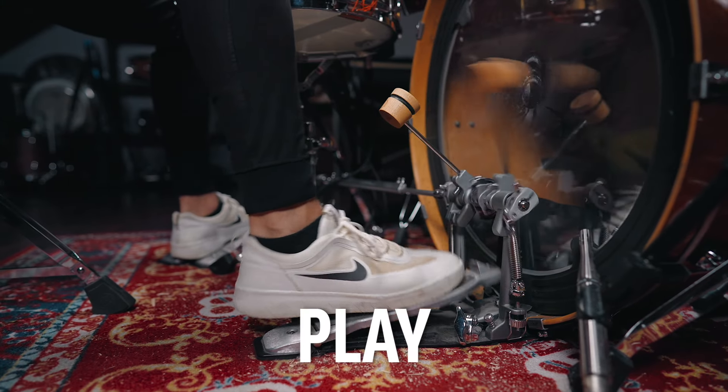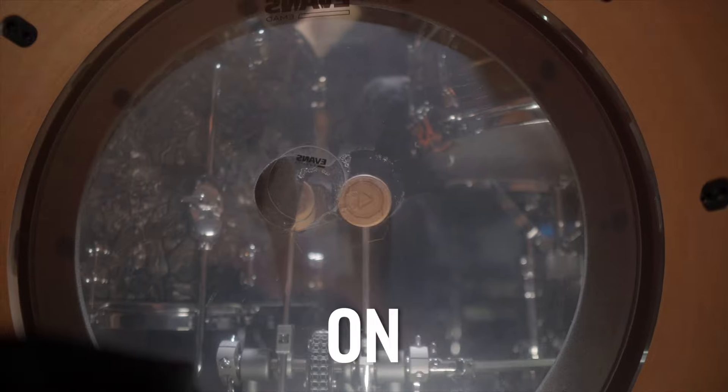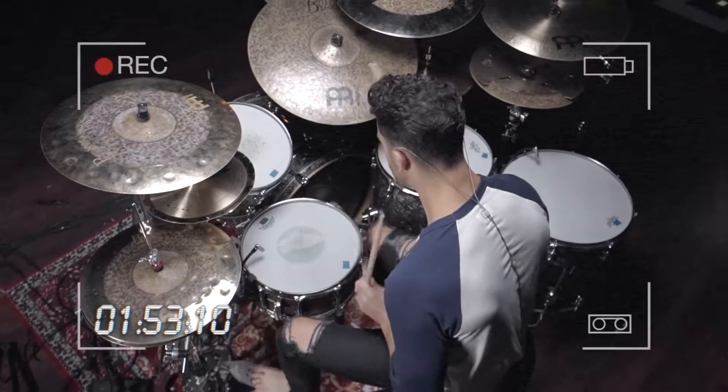Now let's jump into it. I know you want to be able to play really, really fast on your kick drum. In this lesson I'm going to teach you the technique that I use to do this, so let's make it happen.